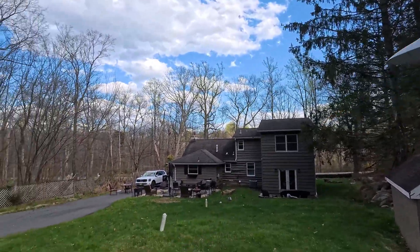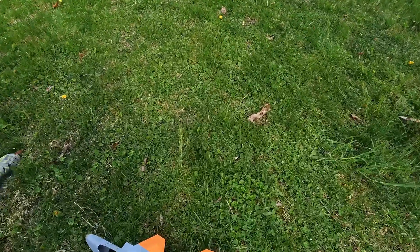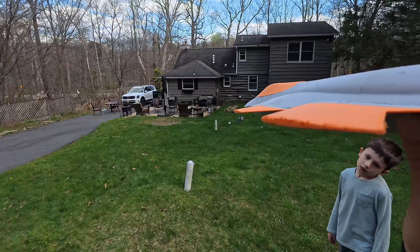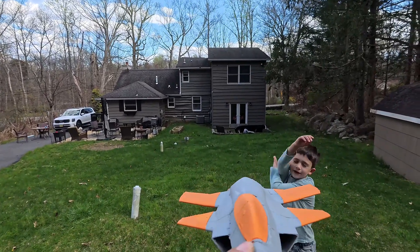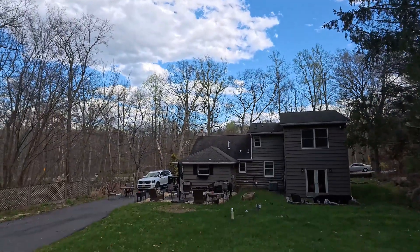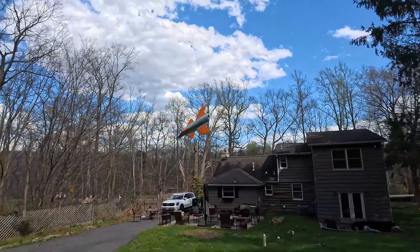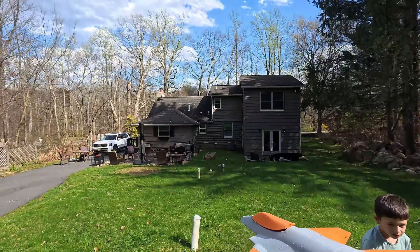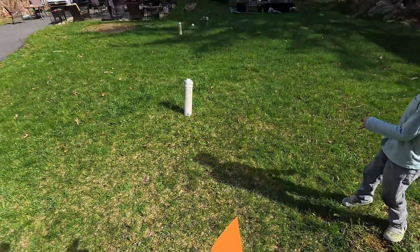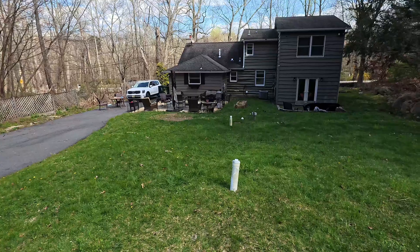Ready — I'm going to throw it this way. Watch out before the wind comes. Oh, I tossed it a little bit crooked. It's actually very strong. What a cool design! All right, ready — nice and easy, keeping it level. That was great but it hit something. The canopy is giving me trouble — it won't stay on.